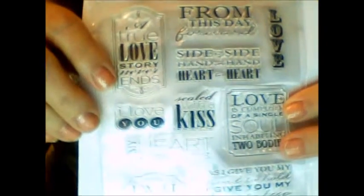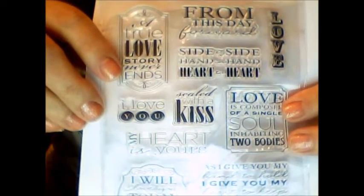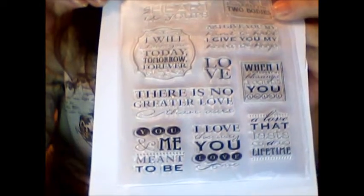This one is really pretty — it has some really pretty sayings: 'A love story never ends,' 'Love is composed of a single soul inhabiting two bodies,' 'I will love you today, tomorrow, forever,' 'There is no greater love than ours,' 'You and me meant to be,' and more. Perfect for a wedding or a wedding shower, Valentine's Day, romantic things like that.